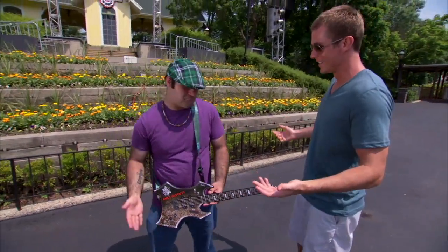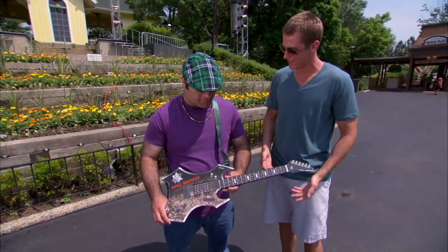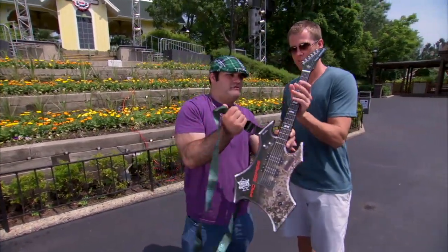You guys rocked, that was awesome. I couldn't help but notice your instruments — is this actually real? No, these are Paper Jams. They're just like real instruments — check it out.